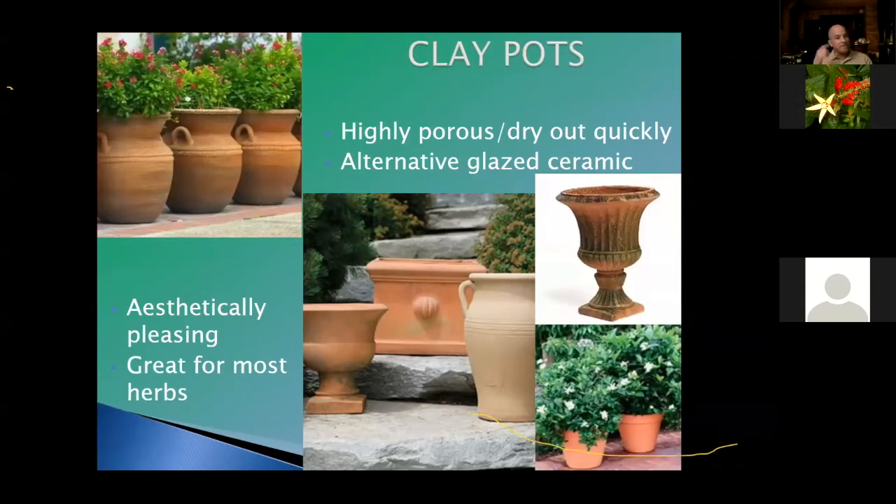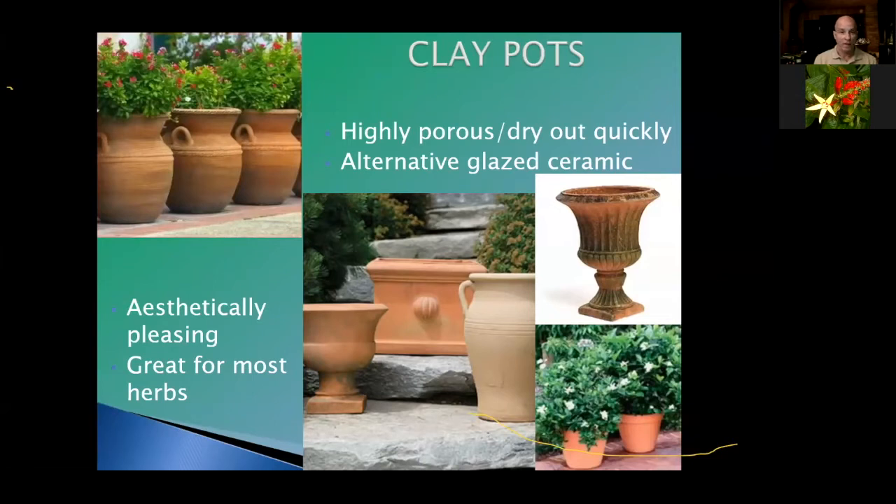The benefits of using clay pots — they are aesthetically pleasing. When we think of containers, most of us immediately think of clay pots. They're great for herbs because herbs like to have what we refer to as dry feet — you water them and the moisture wicks away through the porous clay, keeping the roots dry. It also doesn't create a lot of humidity, which herbs don't like, especially at night.